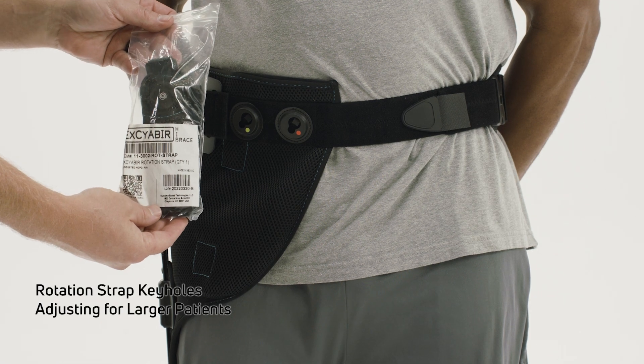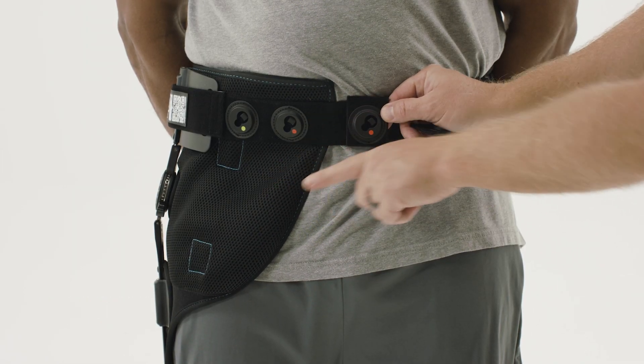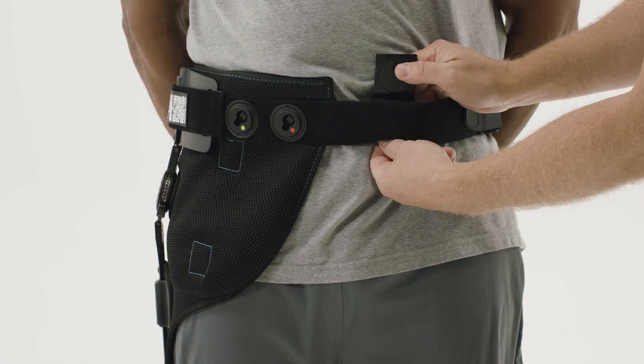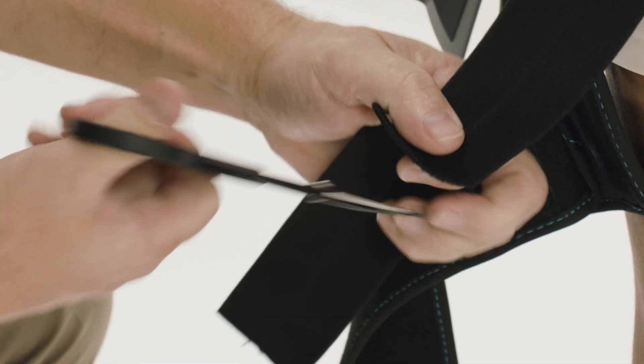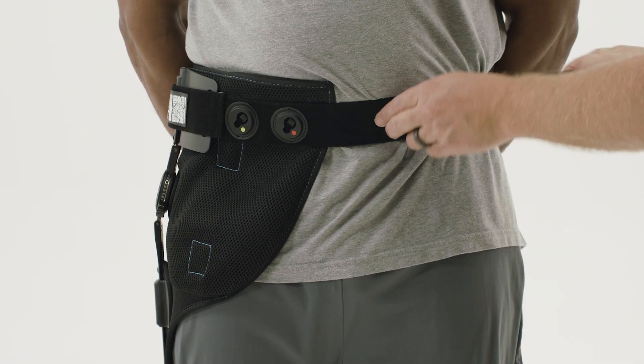Additional keyholes are included with the brace. These additional keyholes can be used to move the red rotation strap closer to or past the patient's midline to improve leverage and pull to prevent external rotation. Note: to use these keyholes, you must have a rotation strap that is not trimmed. It is best to identify the need for this prior to trimming the rotation strap.